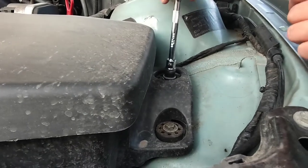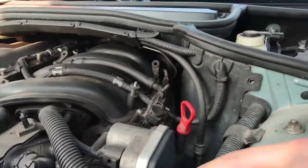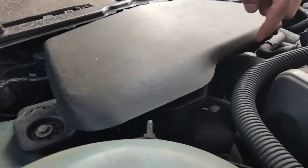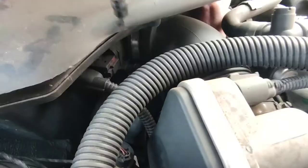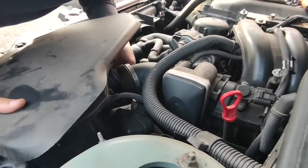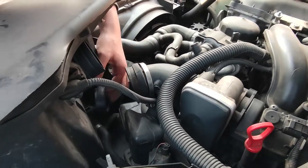To change the air filter, first we're gonna remove these two bolts holding the air box, and then coming behind here we're gonna unscrew a flat head screwdriver back here holding the air duct. We're also gonna unclip the airflow sensor. You also have to unclip the little air box from below the big air box.